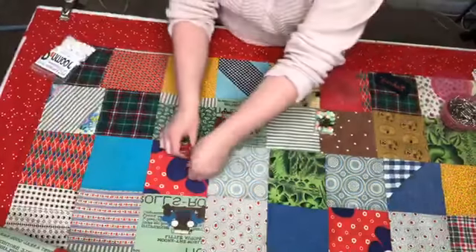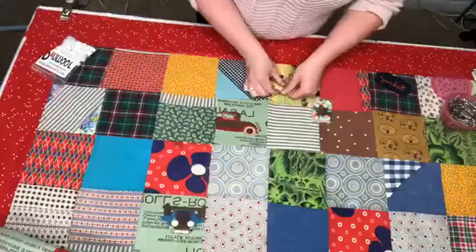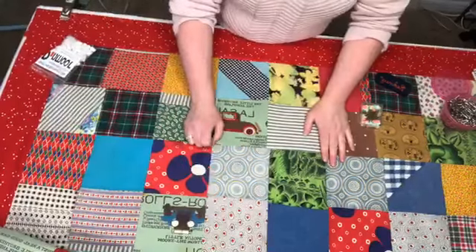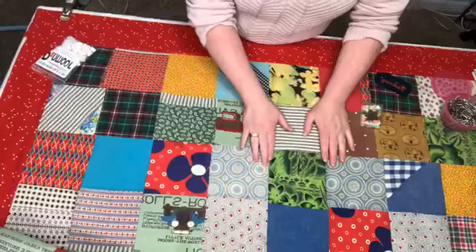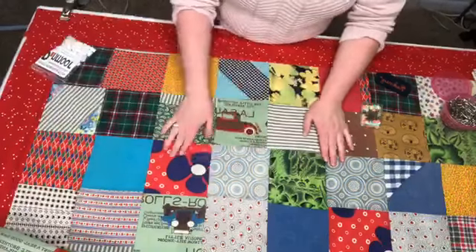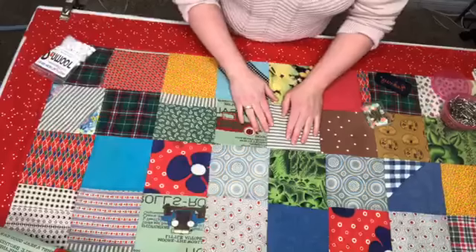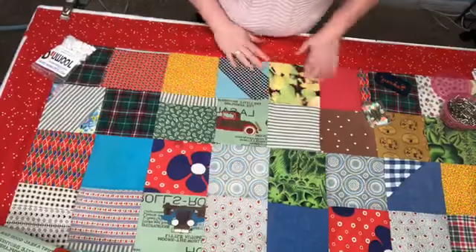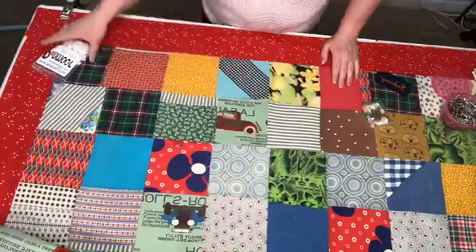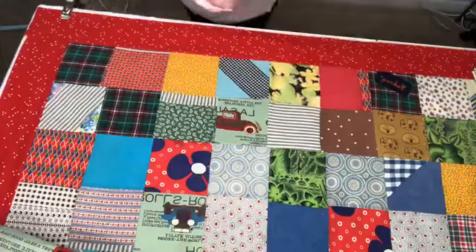If you're going to have a long armer do your quilt, you want the backing to be at least six inches longer and wider than your quilt top. Get everything ironed nicely and double-check that there are no holes in your quilt — occasionally I'll get a quilt where a seam didn't match up and there's a big gaping hole with thread sticking out everywhere. Go through and clean it up for your long armer so she or he isn't having to clip threads as they go.